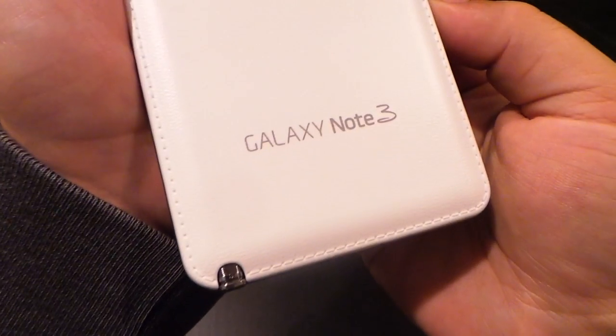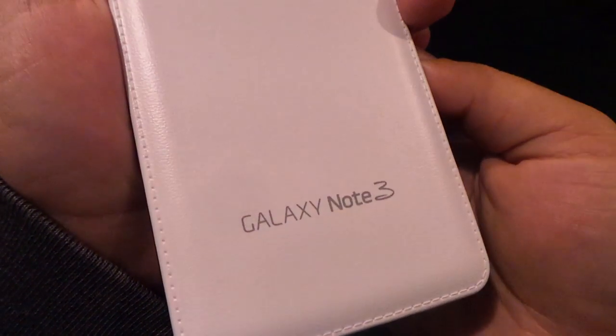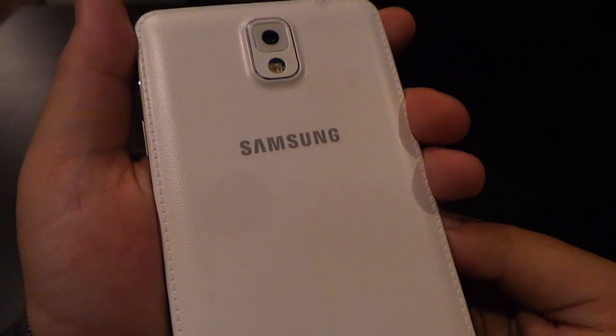And thirdly, Samsung has replaced that plastic exterior with a faux leather back. It's also plastic, but it replicates a more classy style of one of those traditional day planners. It even has that stitching and everything in it.